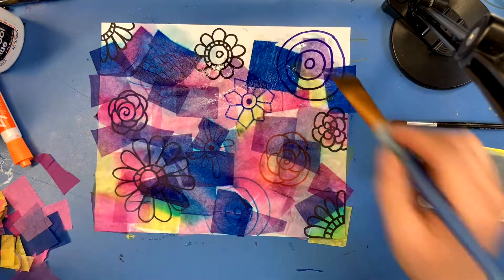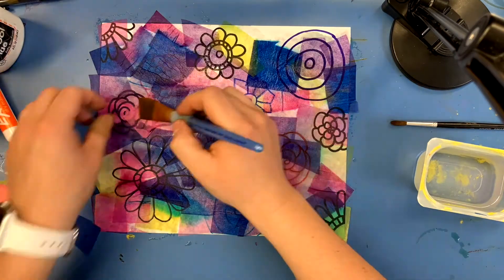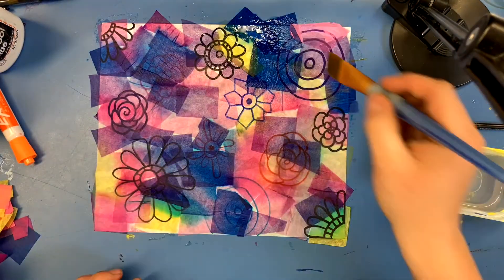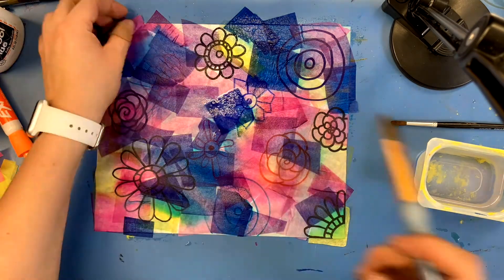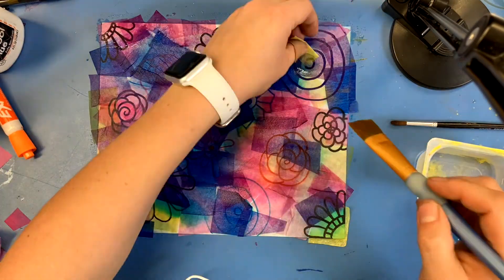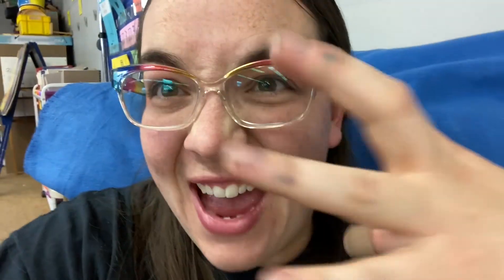It's kind of interesting because we are doing our background last. Sometimes we do our background first and see what it looks like before the image is done, but with this we really don't know until we have our big reveal. Here comes the hard part — we have to wait and let this completely dry to really let that color bleed through the tissue paper onto our paper. We might have to wait until the next class to do this next step, but it'll be worth the wait, I promise.